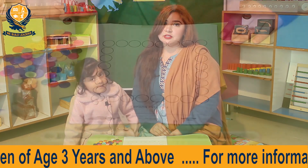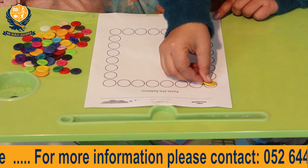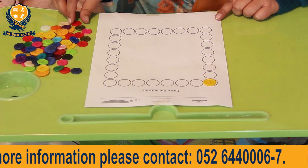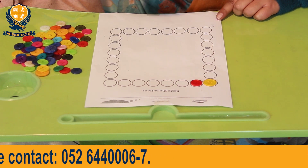Let's start our activity. Anaya, first of all, pick a button and paste it into the circle. Now it's your turn.